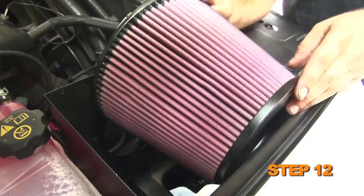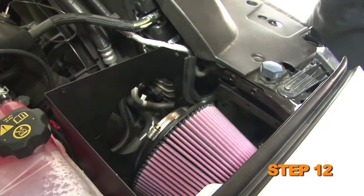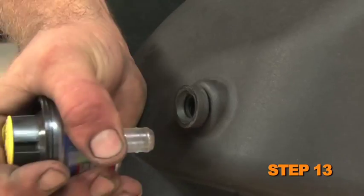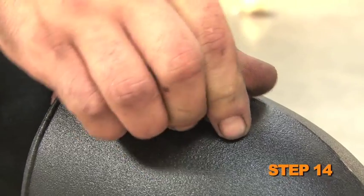Carefully set the K&N air filter into position on top of the air box tray. Remove the filter minder and grommet from the factory air box, then install the filter minder and grommet into the K&N intake tube.